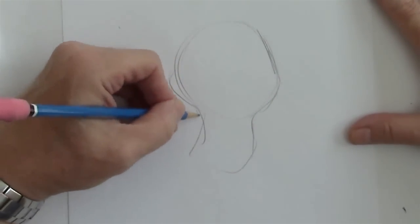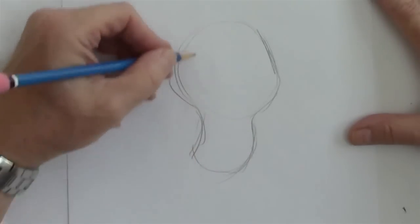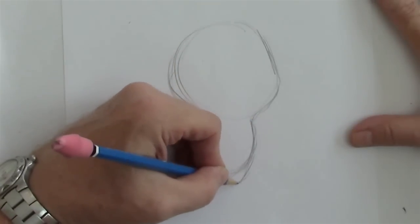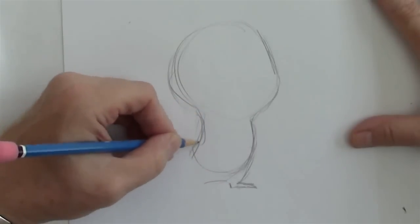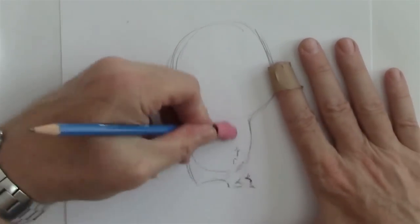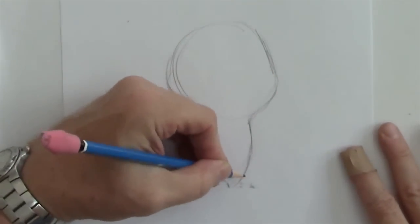They are, to me, like the cutest types of animals for cartoons. I'm going to give this beaver a big head and a little body, so I guess it'll be kind of a baby. Little legs — see the little butt sticking out. That's the cute babyish quality.